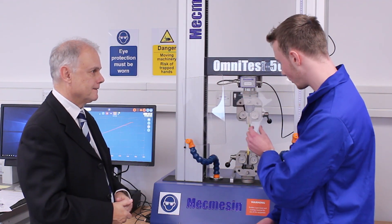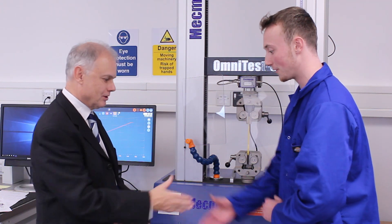Count on MacMesson to be your trusted partner for tensile and compression testing. Contact us.